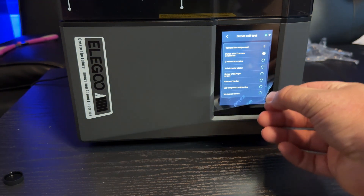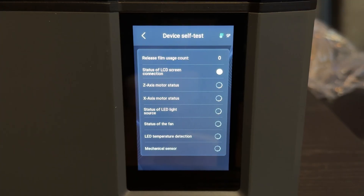Once you've turned on the machine, it's going to run a self-diagnostics test, which is a really neat function. I've never seen a 3D printer do this, so it's really nice that it's able to test all of its motors, temperatures, and other sensors before you even have to start printing.